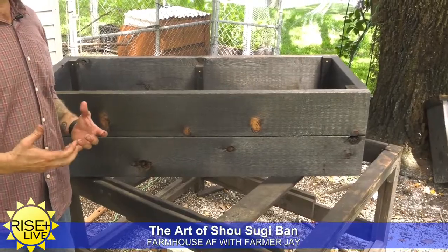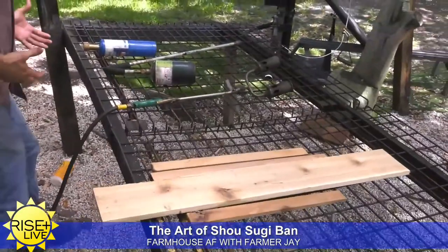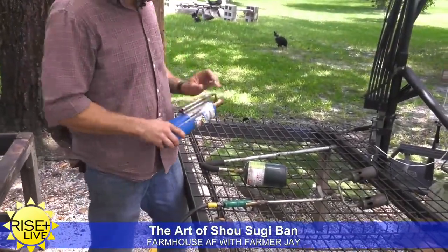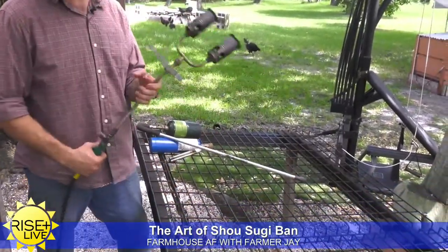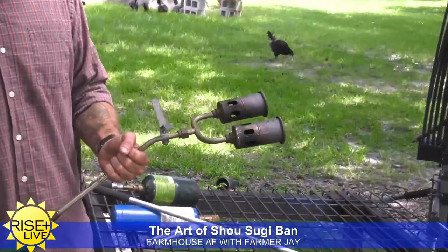Shou Sugi Ban is what the technique is called. I've laid out some of the different torches that I use through the process. Depending on the size of the work, you can really get by with a little torch like this or something like this. But I like to use this bigger one because I get done a lot faster — I've got a bunch of boards to burn. So this is what I use.